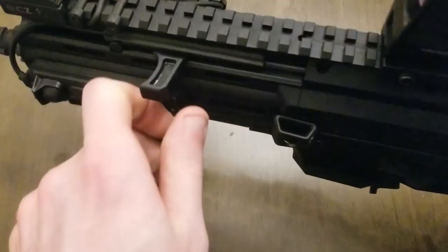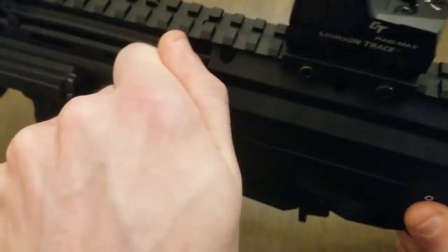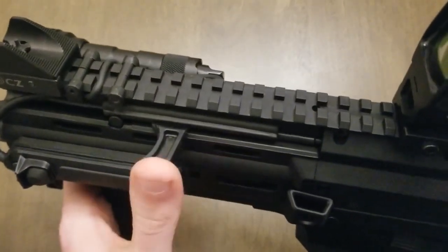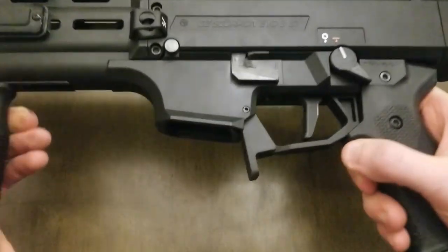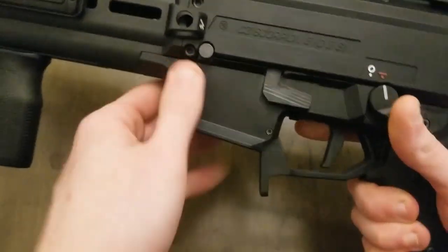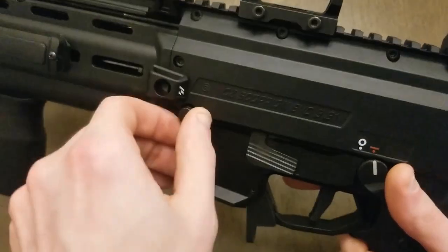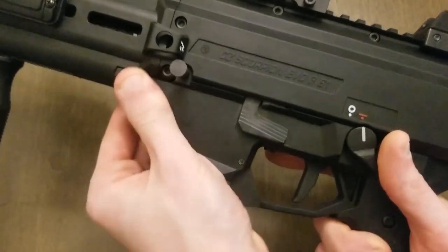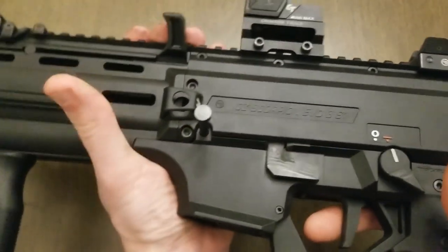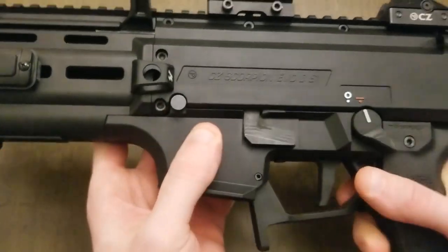This is the HB Industries pro stock charging handle — nice and extended, which I prefer over the really short factory one. This is also the HB Industries takedown pin, which is slightly oversized and makes the lower receiver tighter in the upper. That was a nice cheap upgrade to make things feel a little more solid.